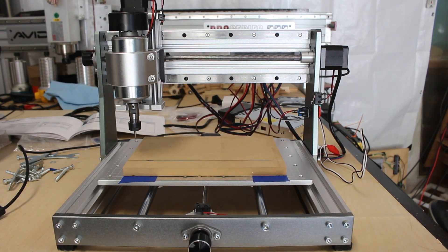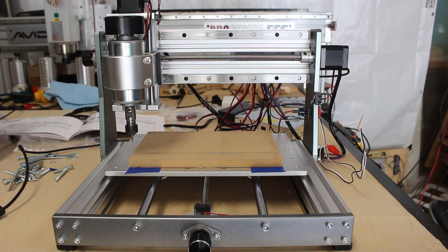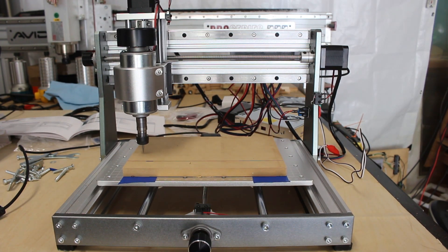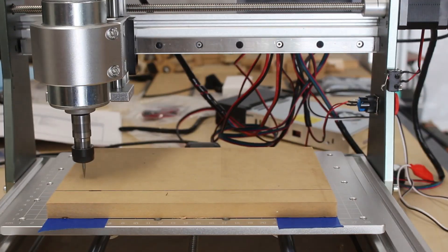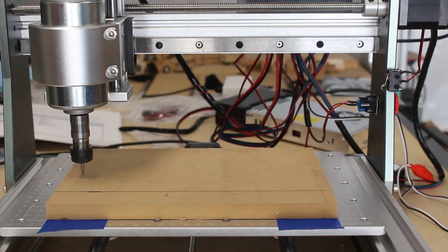I heard somebody on YouTube say that this thing is kind of like a 3018 on steroids and I couldn't agree more. But let me just tell you a few things about this machine and some of the improvements they've made.